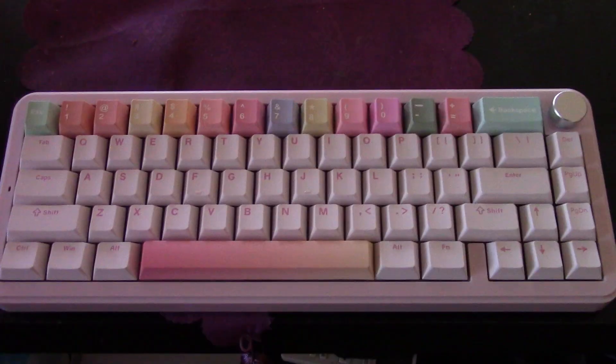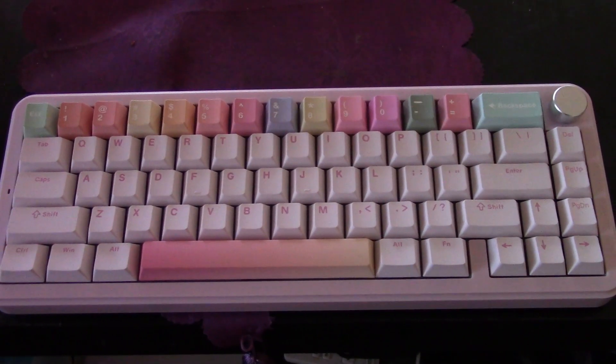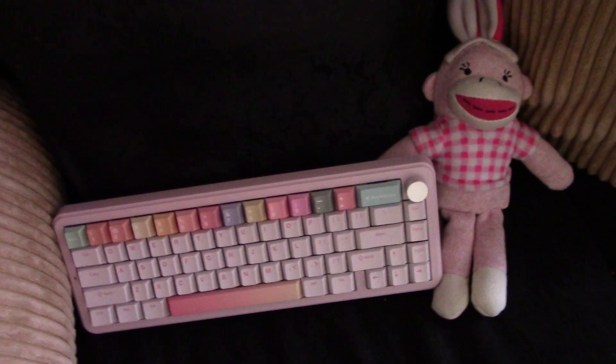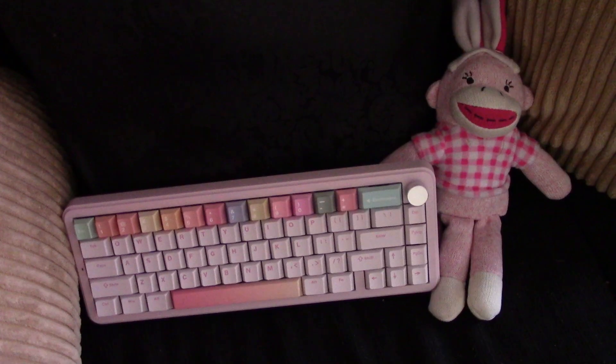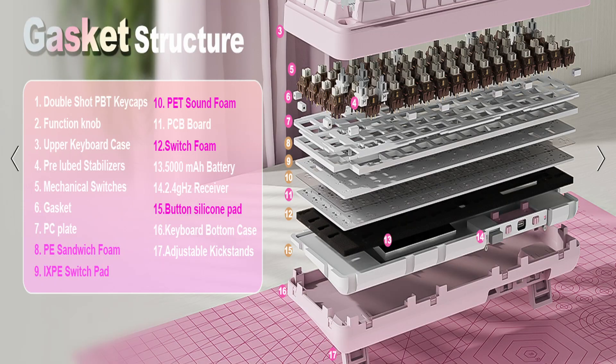Let's get into some specs. The YUNZI B68 is a tri-mode connectivity mechanical keyboard with a 5000 mAh battery. You can connect this thing wired or wirelessly using Bluetooth or the 2.4 GHz wireless dongle. It is compatible with Windows and Mac and it is also a hot-swappable keyboard with linear cocoa switches. If you're not a fan of these switches, you can swap them out for almost 99% of switches out there because this thing has 3-pin and 5-pin support.